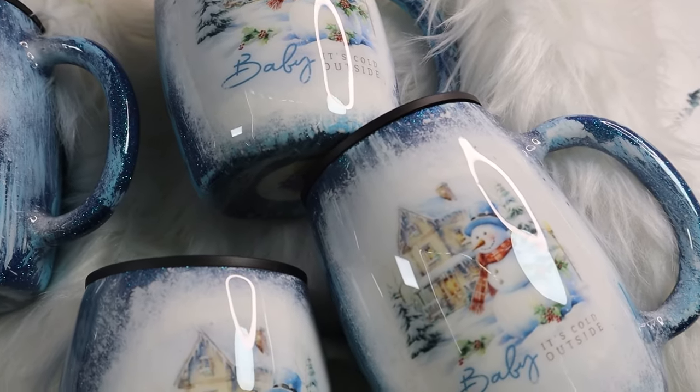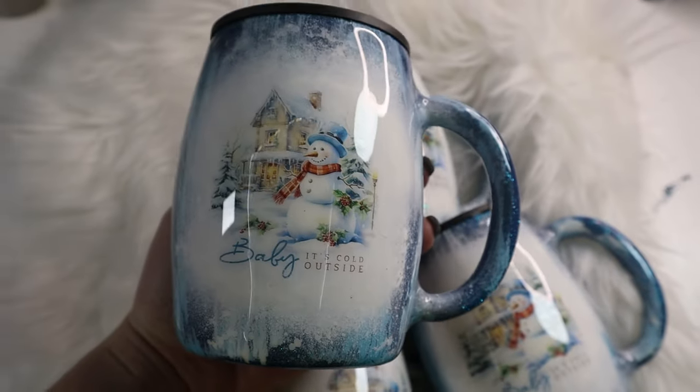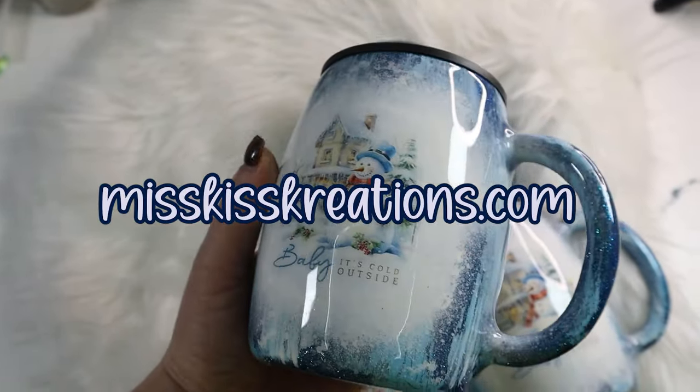I don't even know what I'm going to call it — winter threw up on a rustic glitter tumbler? I don't know. So if you do want to purchase this tumbler or any other tumblers I have available, check out my website misskisscreations.com and you can purchase there.